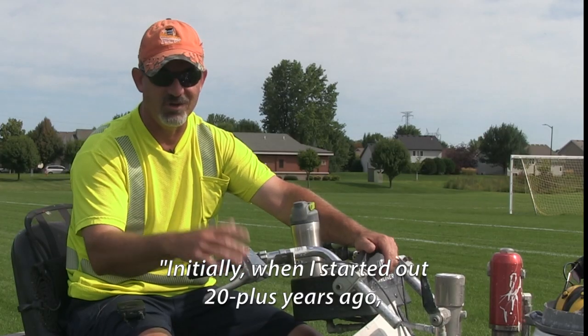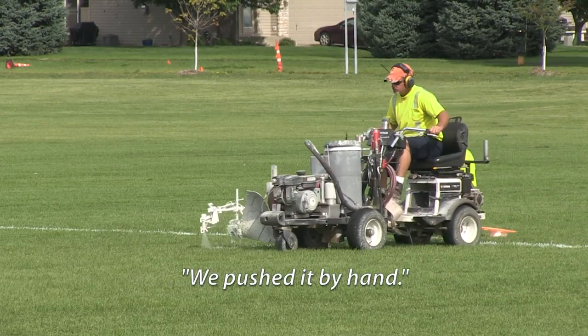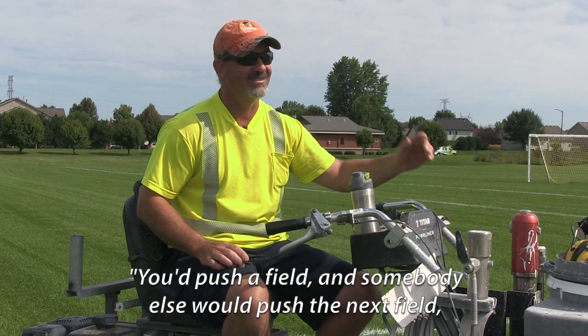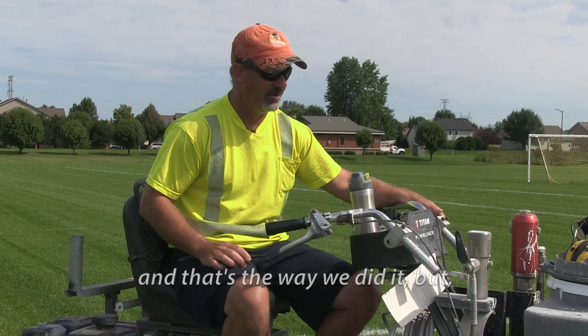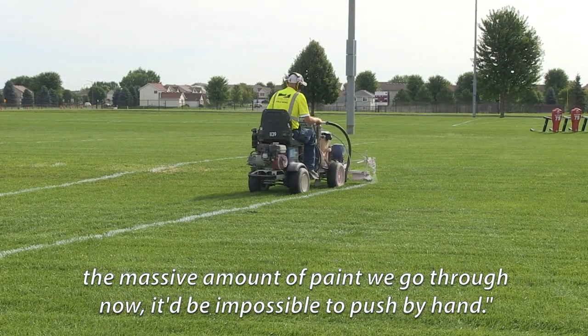Initially when I started 20-plus years ago, we used just this front part of the machine and pushed it by hand. You'd push a field and then somebody else would push the next field, and that's the way we did it. But the massive amount of paint that we go through now, it would be impossible to push that by hand.